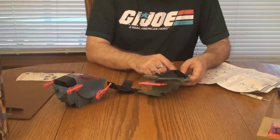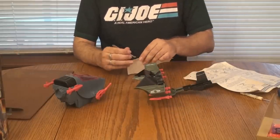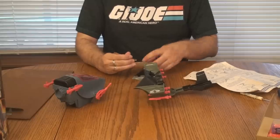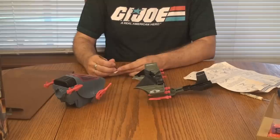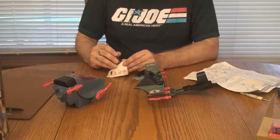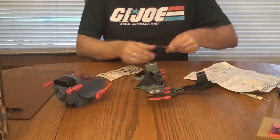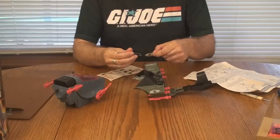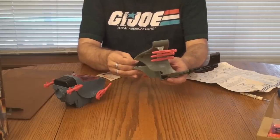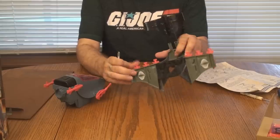I don't know if you can hear it, but we have a thunderstorm going here as I'm recording this. So I am super relaxed right now — you want to talk about Zen. It's perfect. Thunderstorm, kind of a peaceful day, quiet, and we get to assemble a G.I. Joe vehicle and put the stickers on. So those stickers are on.